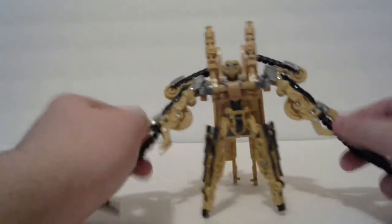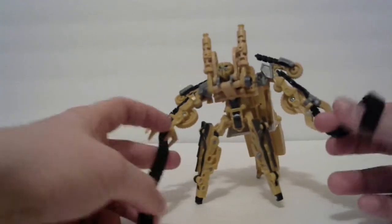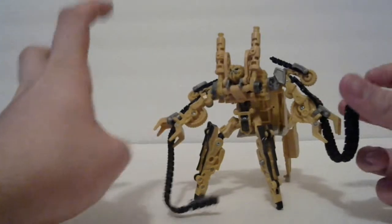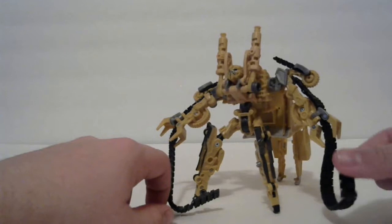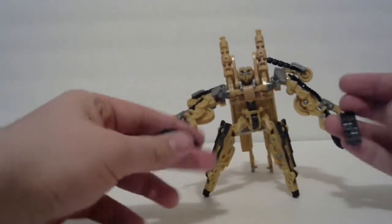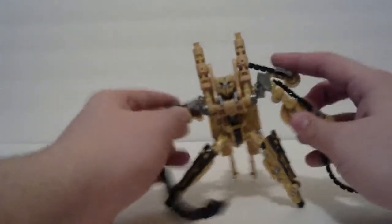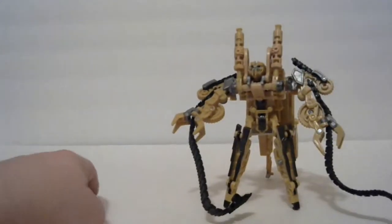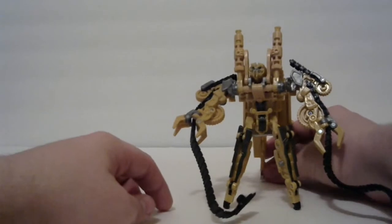Of course the arms have the whip pieces on, and I believe on the back of the package it says these treads were apparently made from dead robots, which is kind of cool. They're just rubbery, so that's pretty cool. It does stand fairly well — if you have the back piece obviously it's not going to fall, there's a lot of support back there.